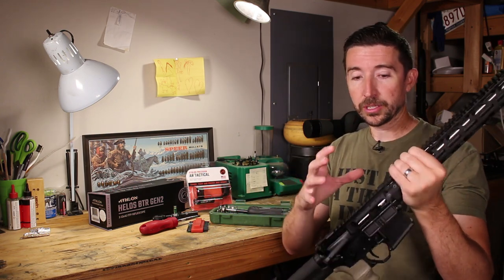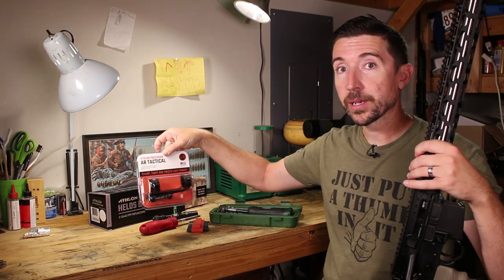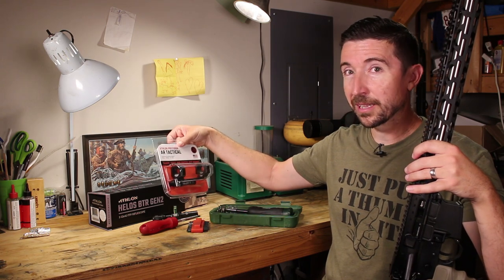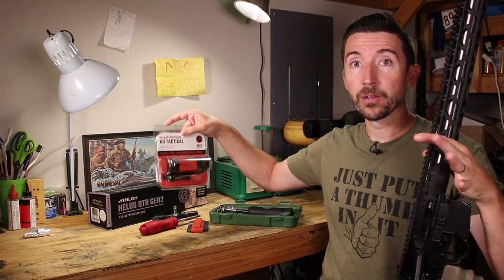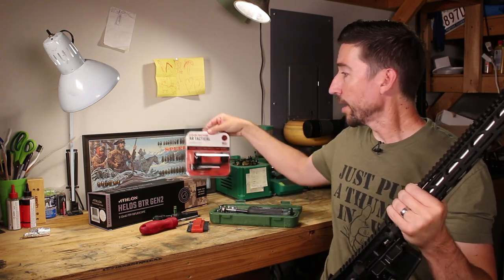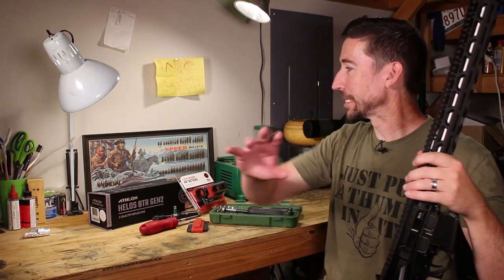What we're going to do now is attach the scope mount to the top. I'm working with the Athlon AR Tactical. There are two versions — the normal Athlon Precision, made in the USA, and the Armor Line, made in China at about half the price — a bit over $100 versus about $60. This is a 20 MOA model, to get extra drop compensation at farther targets. The scope is the Athlon Helos BTR Gen 2 2-12x42 mil illuminated reticle rifle scope.